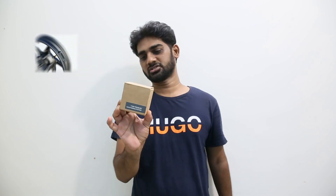Hi, hello, this is Mohan, and this is Ather's tire pressure monitoring system TPMS, which is an accessory sold by Ather. This can be installed in any Ather 450X and is compatible with Ather only.